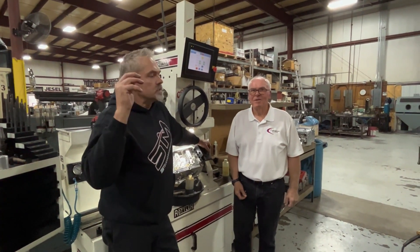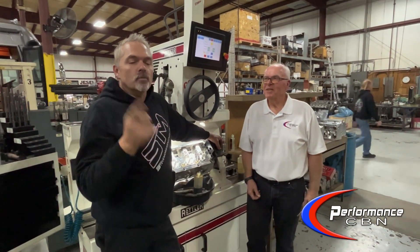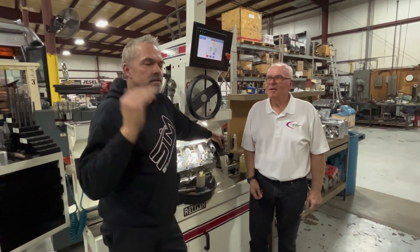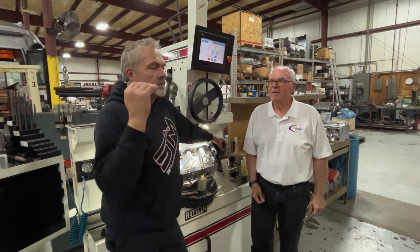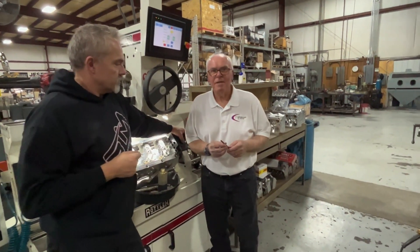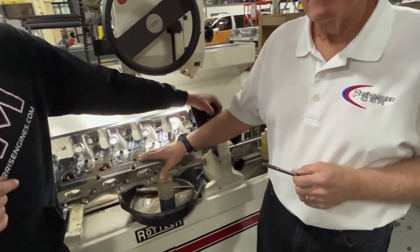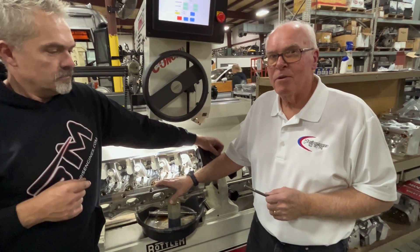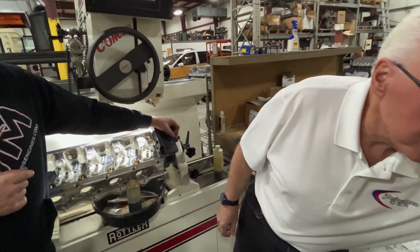Hey everybody, you're at Steve Morris Engines. This is Tim from Performance CVM and we've been working together. He's been showing me some stuff because honing guides all the time is an entirely large waste of time, so they have a better system. What we're going to do today is use our carbide valve guide reamers and ream these things to within a thou, or maybe a little bit less than a thou, before we run our brand new tool.